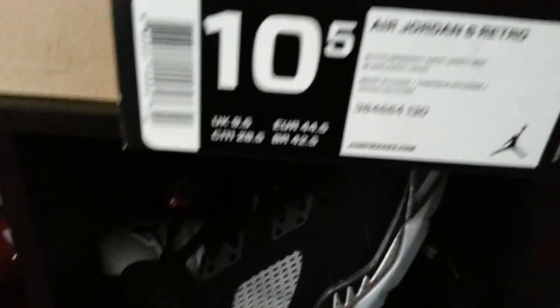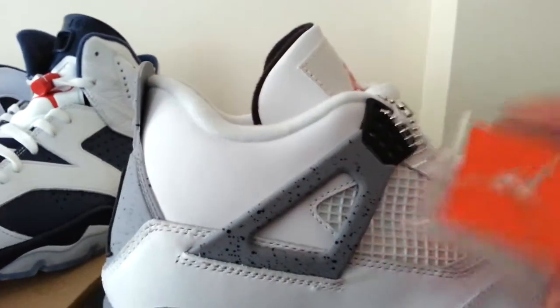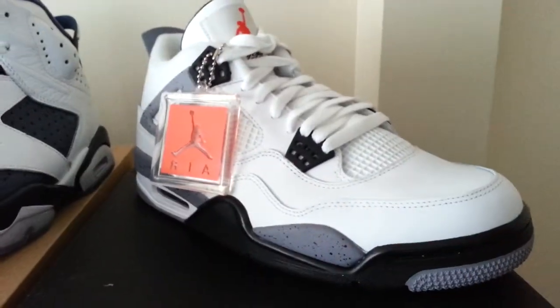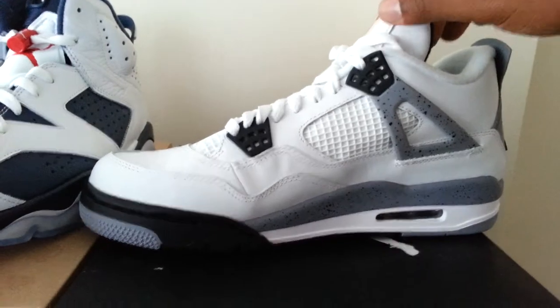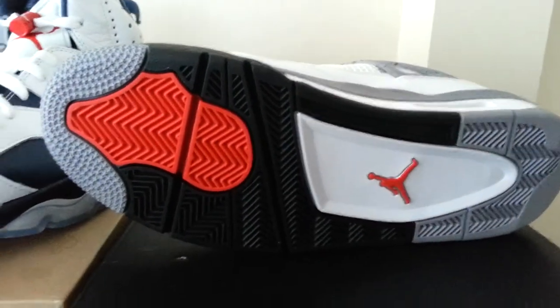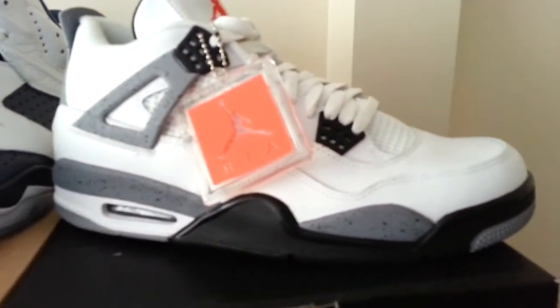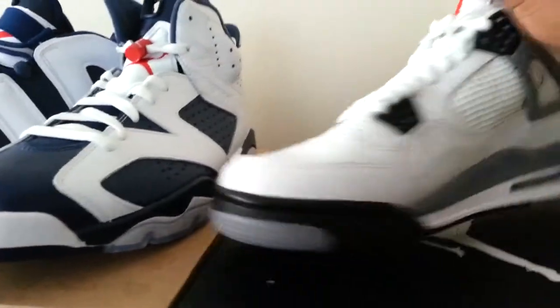One more pair — I got these fours. Got these cement fours recently from my outlet. I also put that up on my Twitter. These came out at multiple outlets — you just got to keep your ear out. I wasn't really a big fan of them, but I figured, why not? I'm really more of a Jordan 3 fan than anything else, but I picked them up anyway.